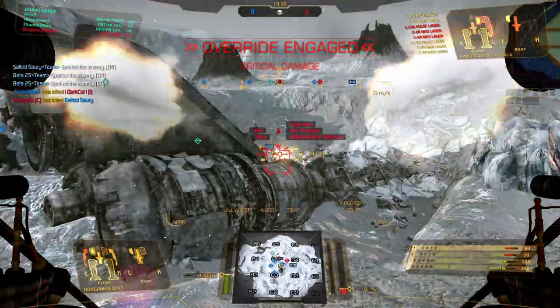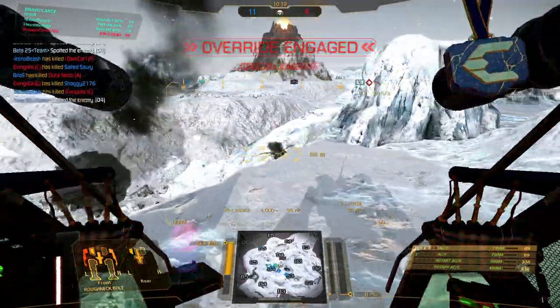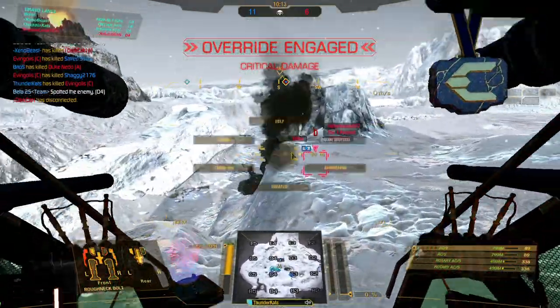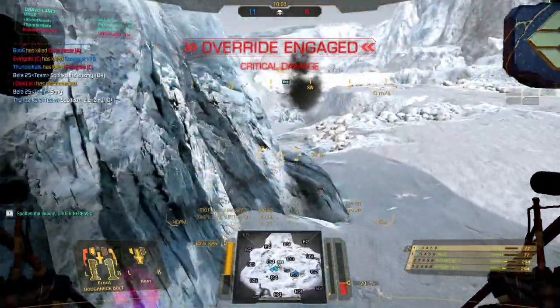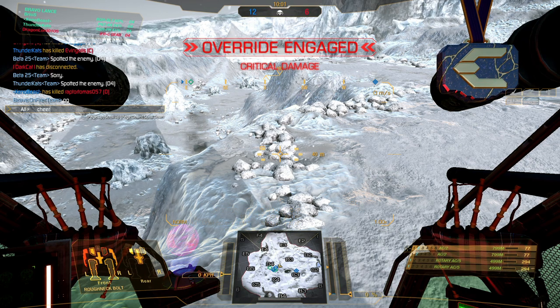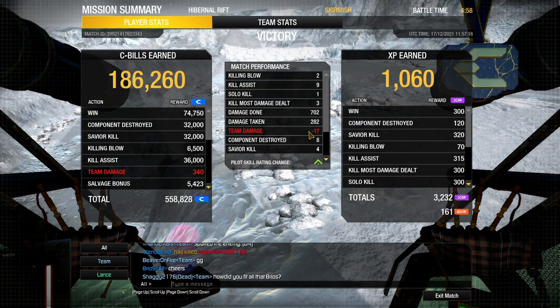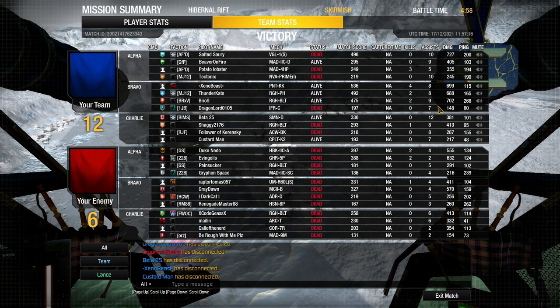When you face a build with RACs, just torso twist or don't stare at it too long — by torso twisting you spread the damage. They come into Delta 4 at the city. Some lights are jumping around in the city; I have to be careful. A Hunchback gets eaten by me. One last mech — an Urbie that caught me — I try moving and doing some damage. Erbys are tanky; I spread the damage as it jumps and blow off a leg, but it goes down to the friendly team. A pretty good match winning 12-6: 702 damage, 3 KMDD, 2 kills, 8 components destroyed.